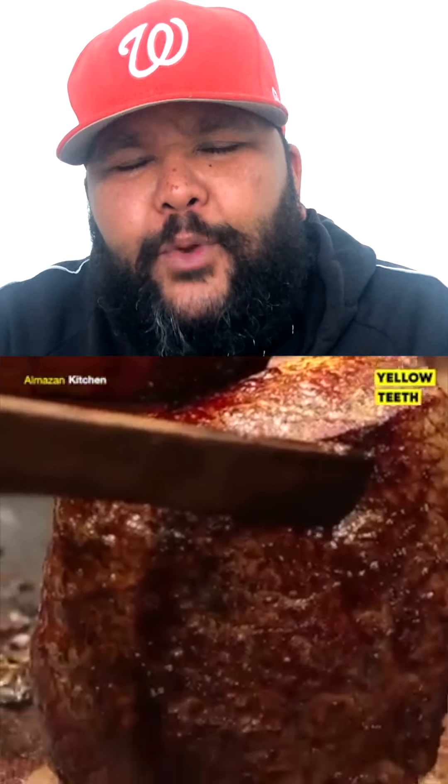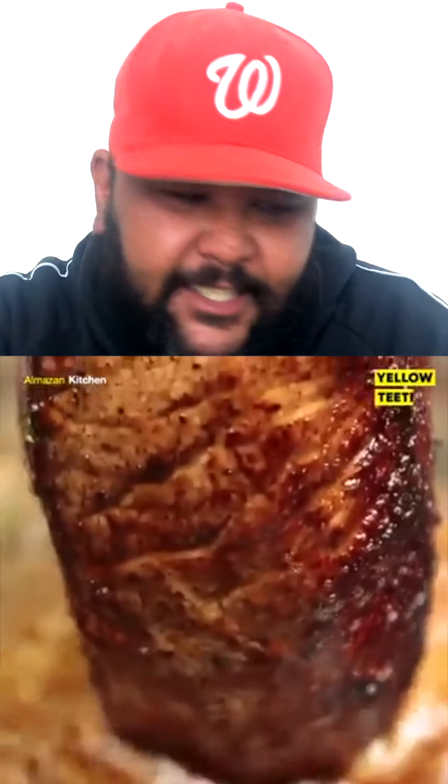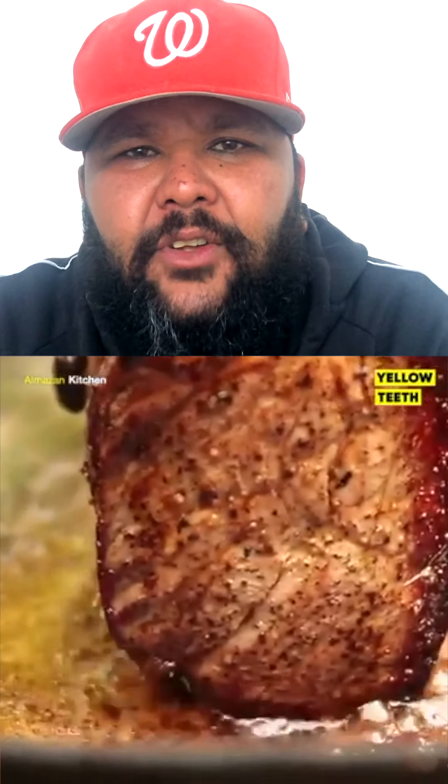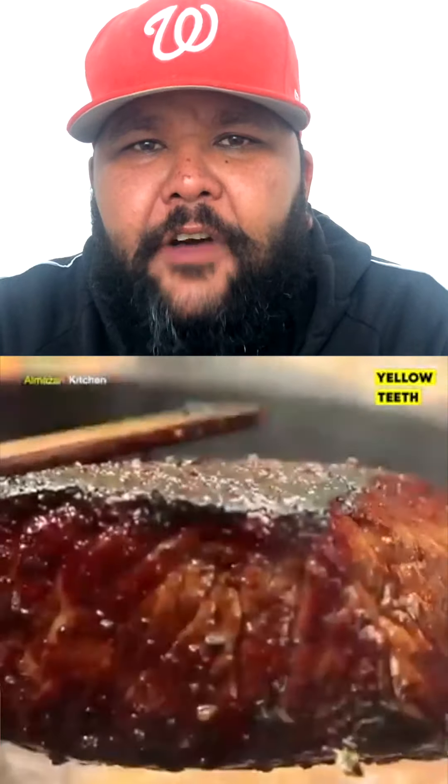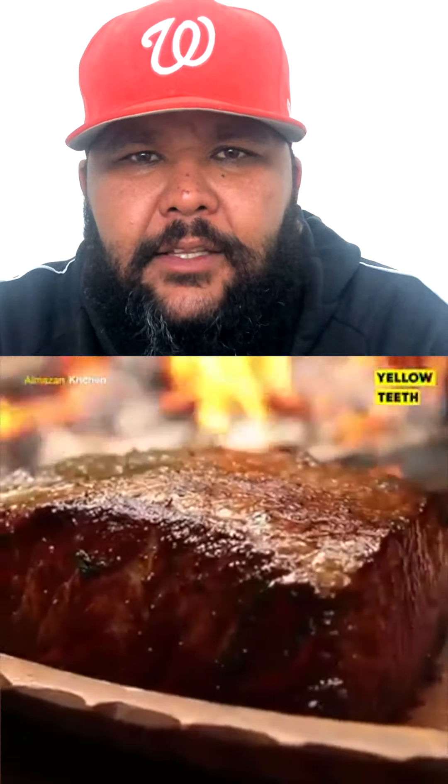Move your steak around a little. What we want to do is we want to get a beautiful crust on all sides of the steak. Look at that excellent crust on that steak — now you're just moving it around. Give it a nice seal on each side of the steak in that beautiful flavor with some butter and young garlic that is simmering in that pan.